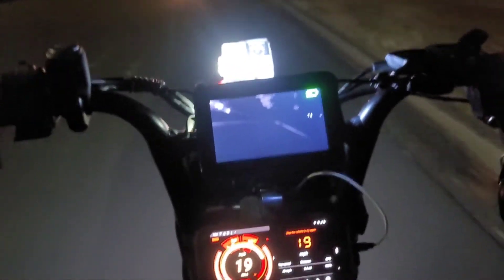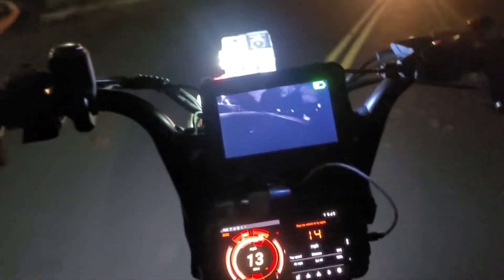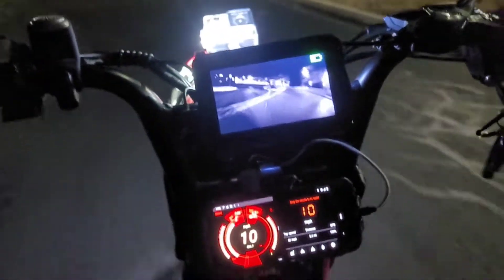What I'm saying is my conversion and upgrade — my build — is getting pretty much the same results as his, and it cost me 500 bucks. 500 bucks to upgrade my bike to 72 volts.